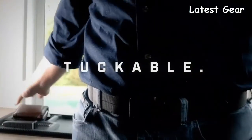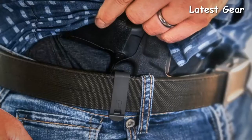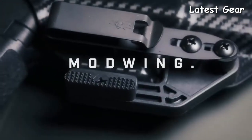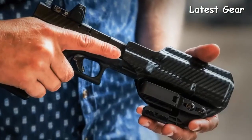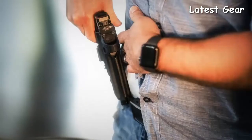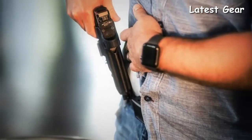Allowing your firearm and holster to simply disappear from view. With the ModWing, concealment is brought to the next level. The OATH features multi-stage fixed retention, so the hardware can be fully tightened without the need for constant readjustment.